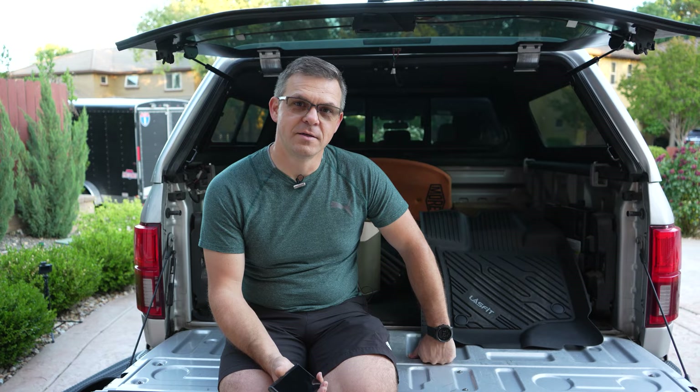Thanks for watching. I hope you enjoyed the video — these mats are nice. I hope you're going to buy them and use them, and we'll see you in the next video. Bye.